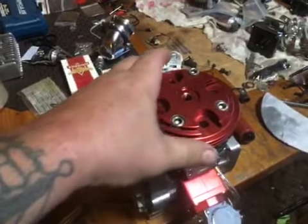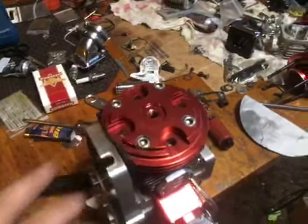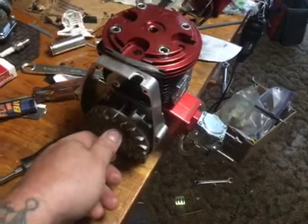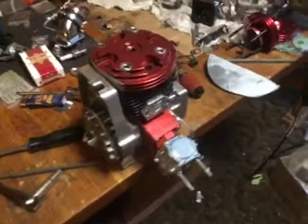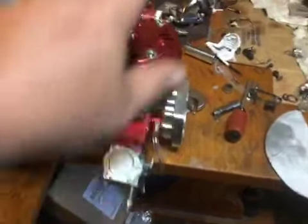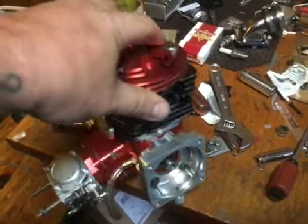He even helped me when I screwed up and sent his deposit back to the wrong email address, so he helped me figure that out. He's not a bad dude at all — he's a great guy, just not a good fit. So this engine is back up for grabs.